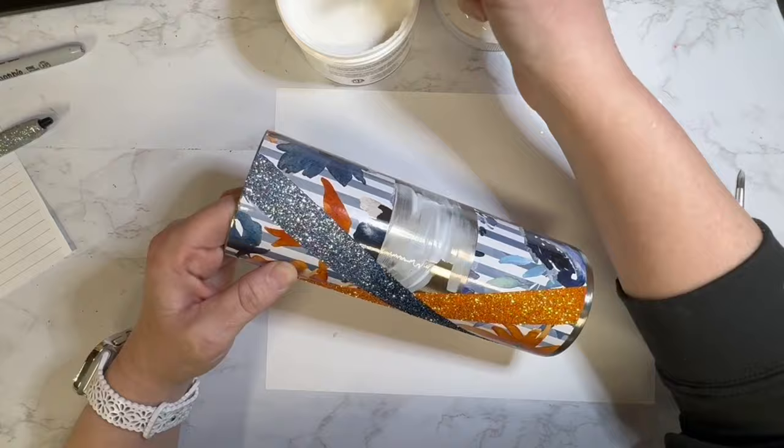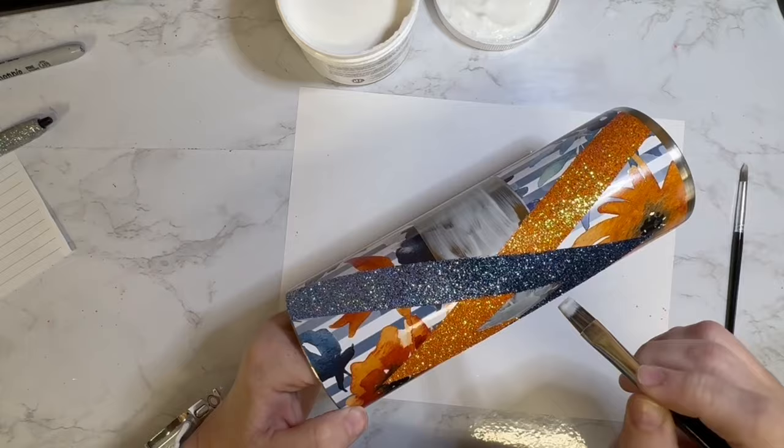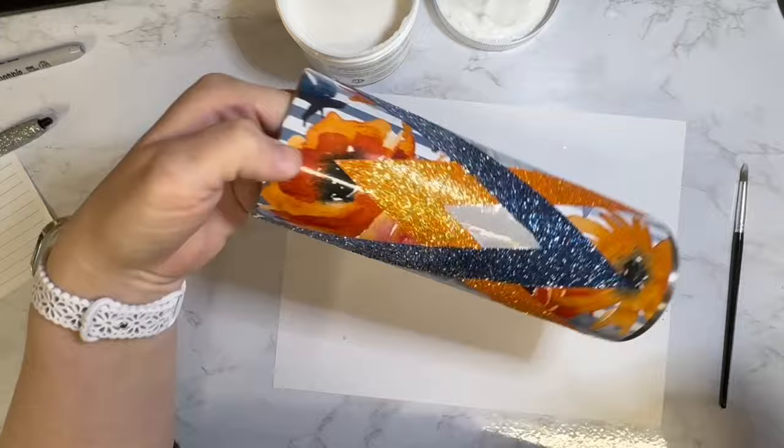The center where the V's cross has a diamond in there, and that's also going to have the foil glue. I think I forgot to mention that this is a 20-ounce straight tumbler from The Tumbler Supply Store. Once I had all the foil glue applied, I'm going to use my heat gun to help speed up the drying process. You'll know it's ready to apply the foil when it turns from white or cloudy to clear.